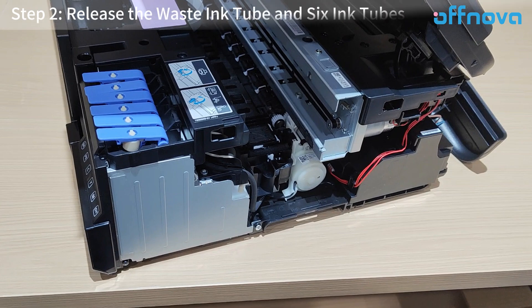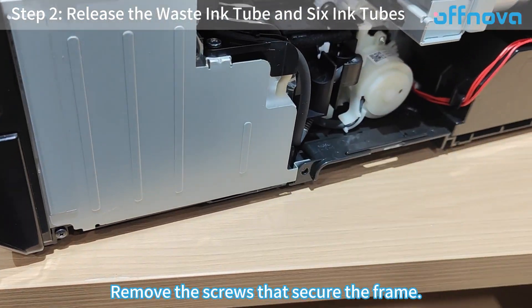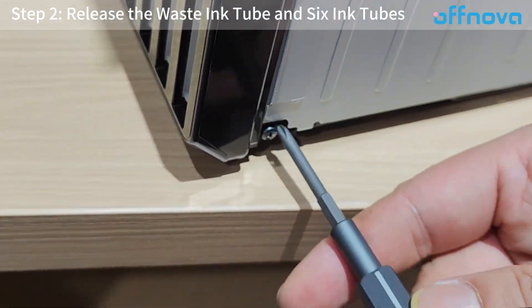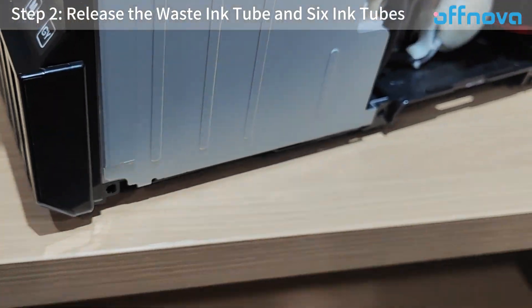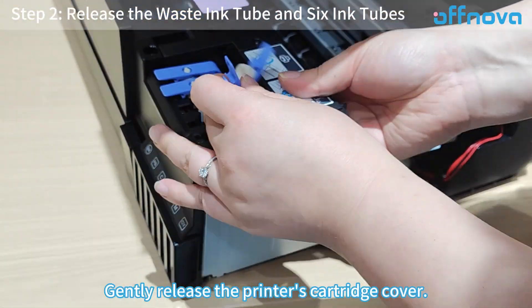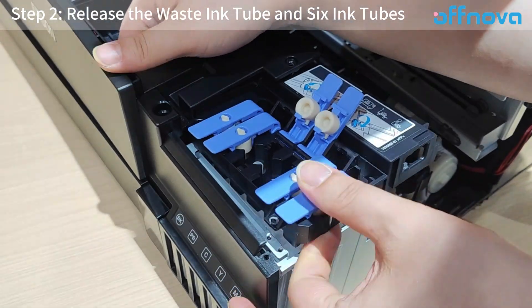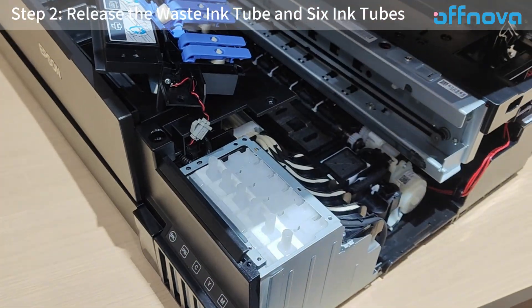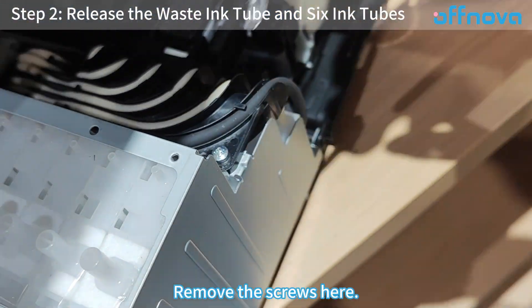Step 2: Release the waste tube and six ink tubes. Remove the screws that secure the frame, then gently release the printer's cartridge cover. Remove the screws here.